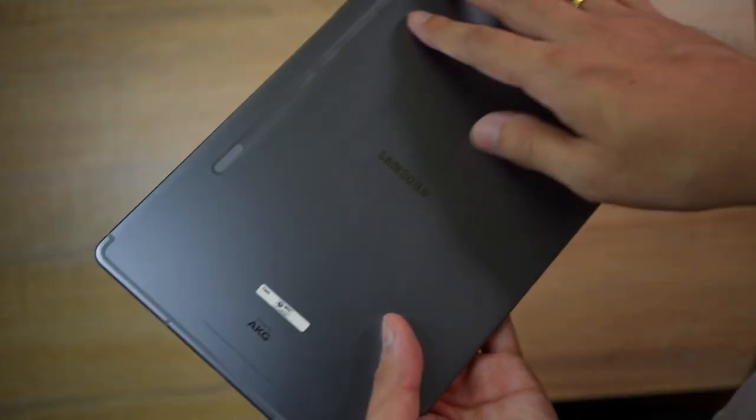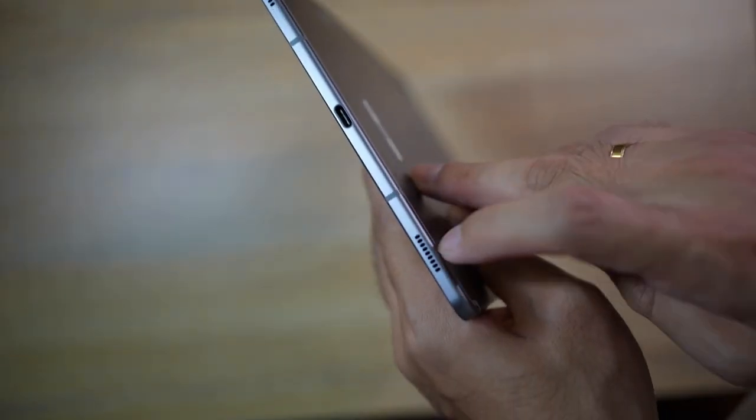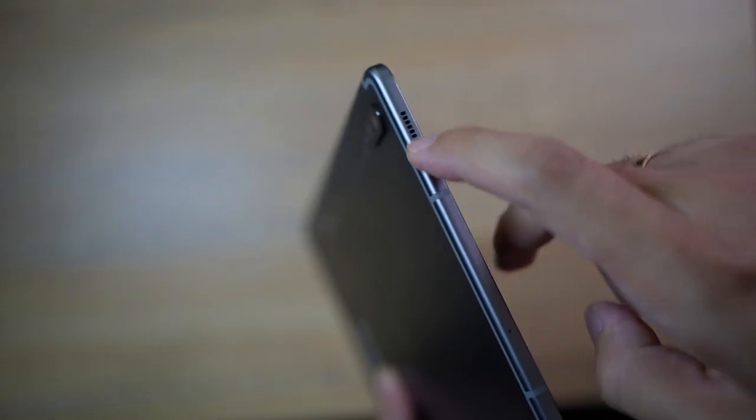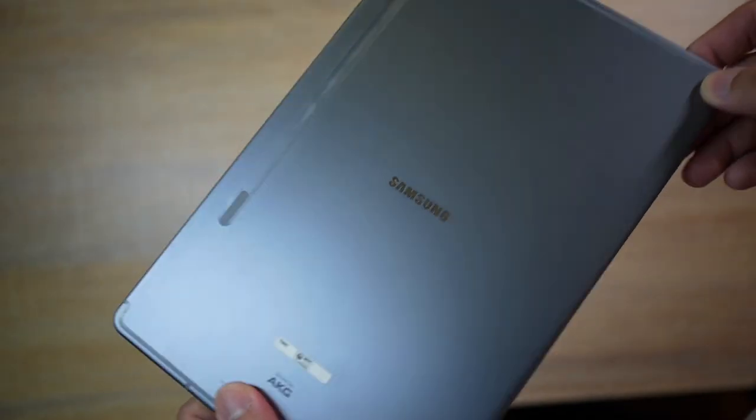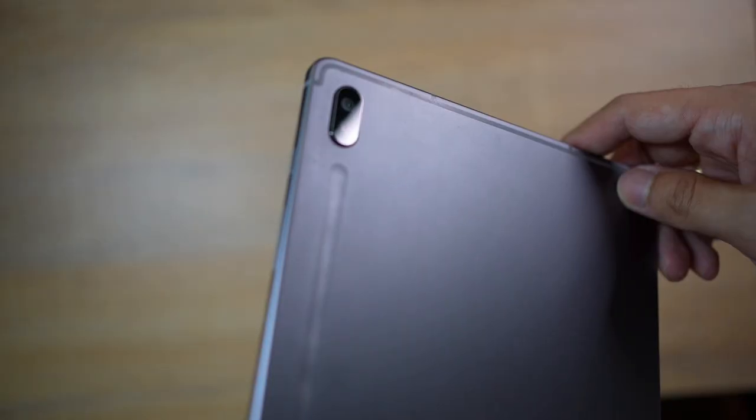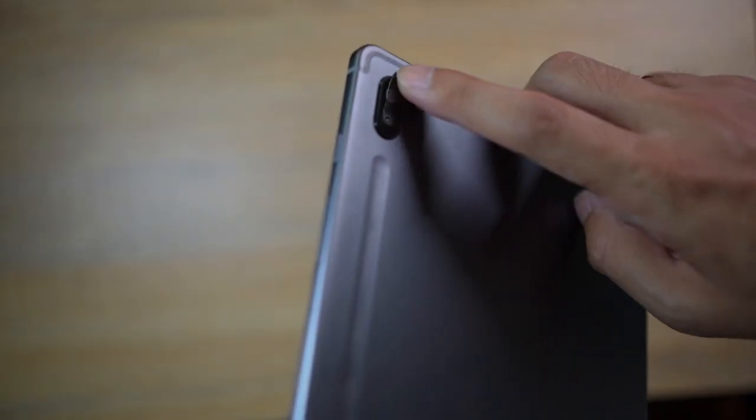Although small, this tablet packs great quality sound which is tuned by AKG. You can find not one but four speakers on opposite sides of the tablet, which are great if you're watching movies or listening to lo-fi music while you're drawing.